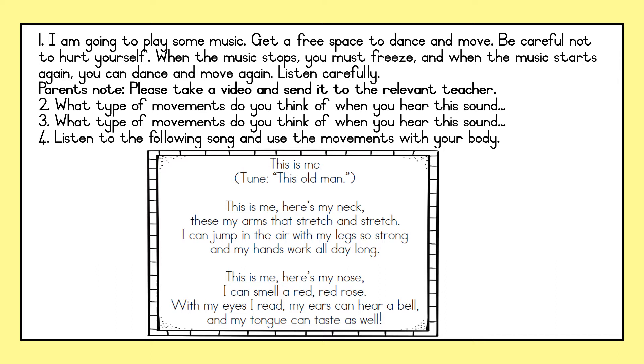Well done, friends. I really hope that you enjoyed that activity. When you are back at school, we will do it again, definitely. Now, take a deep breath, take a sip of water and get ready for the next activity.